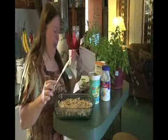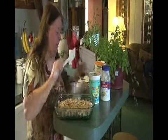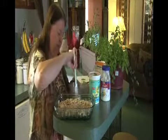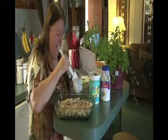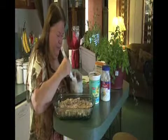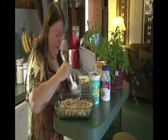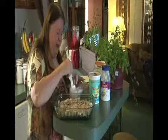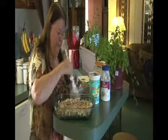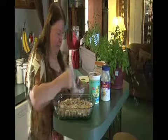I've got about a fourth of a cup of yogurt and a fourth of a cup of cranberry — this is just cranberry left over from a can. I mix that together to make a sauce, and just as another additive to give us some spice and a metabolism boost.